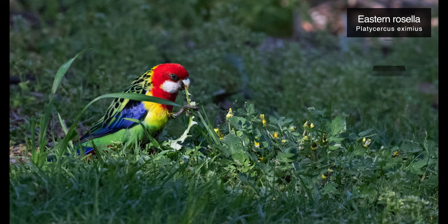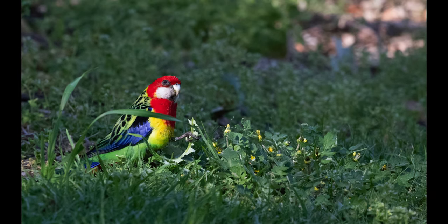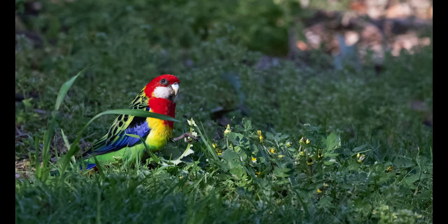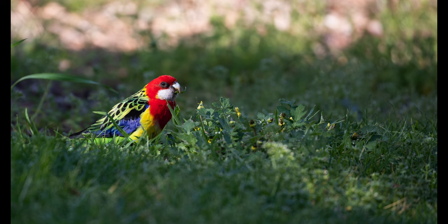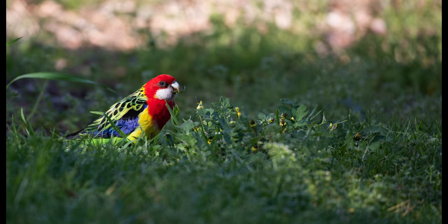The next four images are of a gorgeous, extremely vibrantly colored eastern rosella that was foraging on the ground, chewing on some juicy bits of weed. These wild birds are usually very timid and hard to approach, but this one didn't seem to be bothered by me, or was just way too focused on its breakfast.